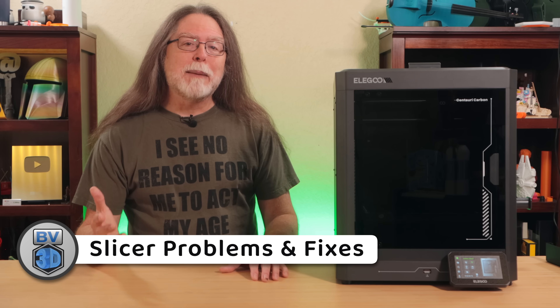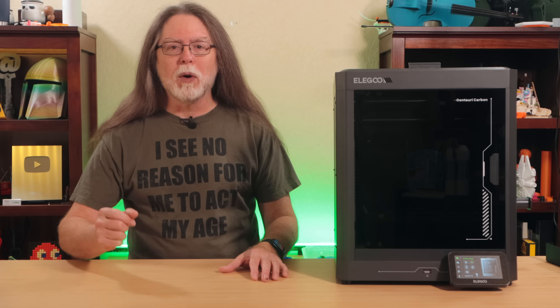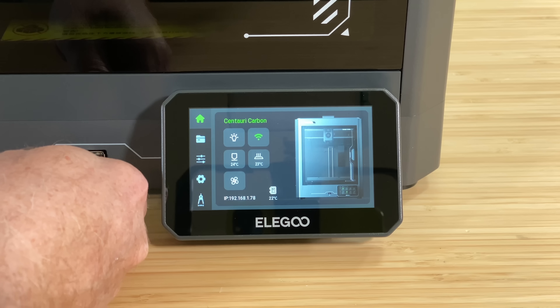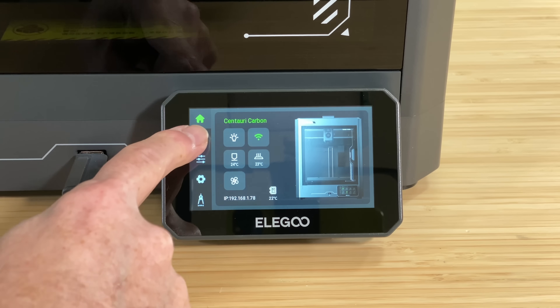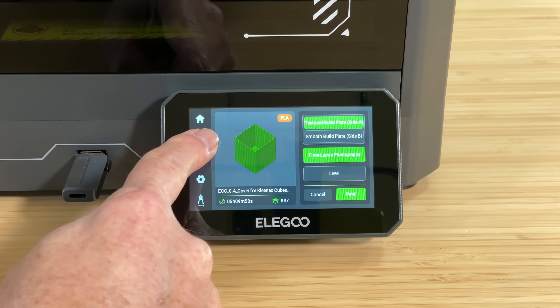Let me bring up some of the issues from the previous video. One really big problem I had was a breakdown in communication between the slicer and the printer. I had only been able to send a couple of print jobs from the slicer directly to the printer over Wi-Fi before that feature stopped working. And the couple of times that it did work, it turned off the printer's time lapse feature. Most of the time when it failed, the printer would quit talking to the slicer altogether. So I had to print the old-fashioned way, saving files to a flash drive and moving that over to the printer to start a print from the touch screen. It worked, but it wasn't super convenient.